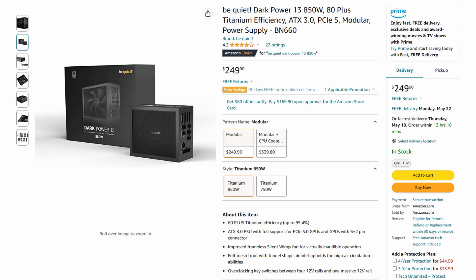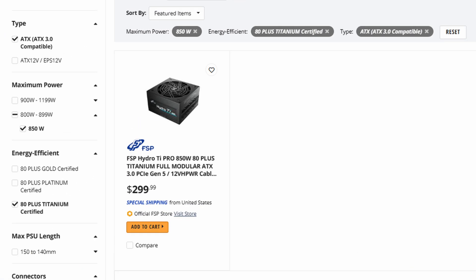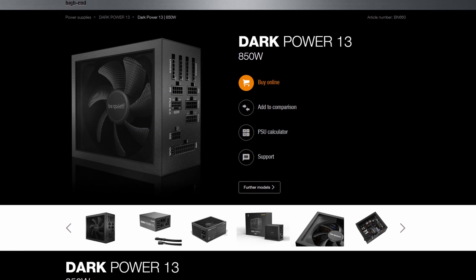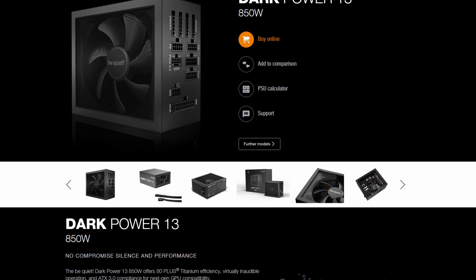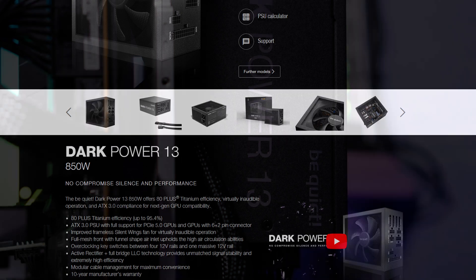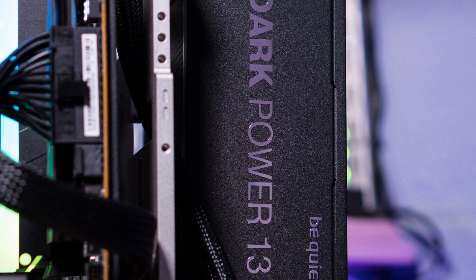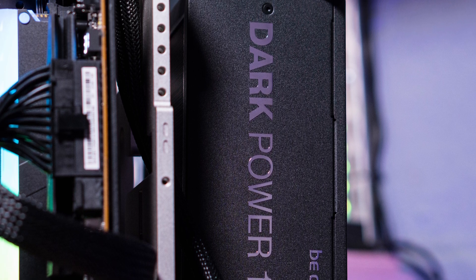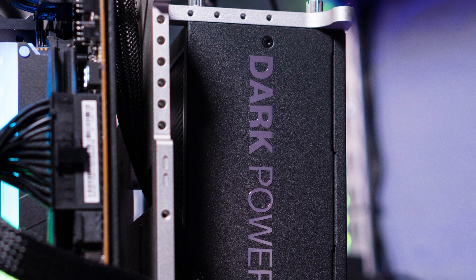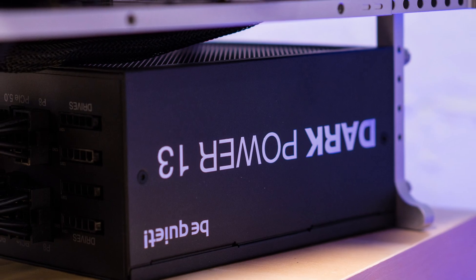The Be Quiet Dark Power 13 850-watt power supply is currently $249.90. Its competition seems limited to just one model from FSP, the Hydro Ti Pro at $299.99. So if you're in the market for this particular mix of wattage, efficiency, and PCIe Gen 5 compatibility, the Dark Power 13 is a good value. It works great, it's very quiet, has plenty of power, a great warranty, and seems to be a good value for a product in this category. Thanks for watching.